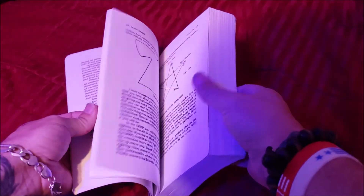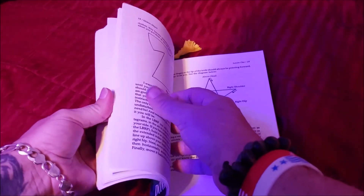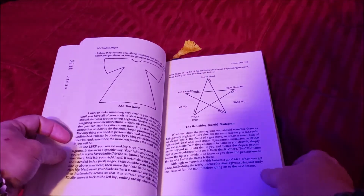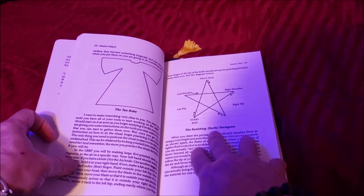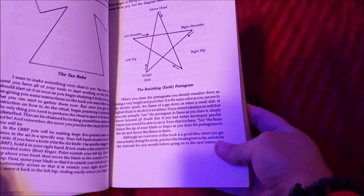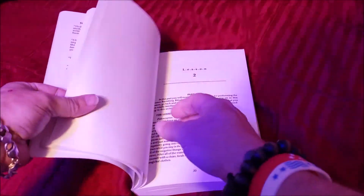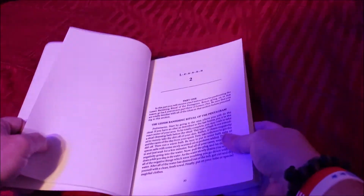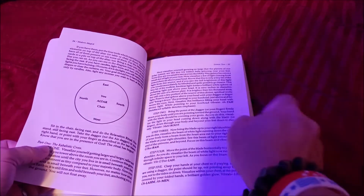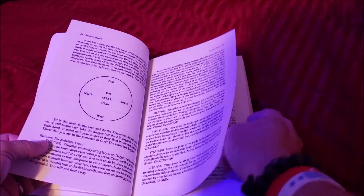So a quick run-through of the book here. Got your introductions, you're making your elements and your regalia, and how to banish. Here's your pentagram and what direction to draw your pentagram in. The lesser banishing ritual of the pentagram — it goes over that. You've got your four directions and your altar set up.